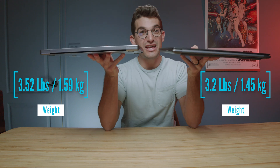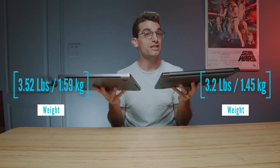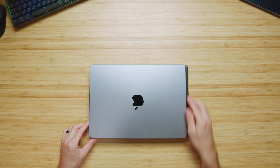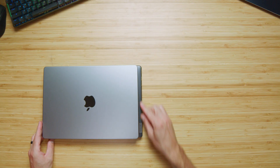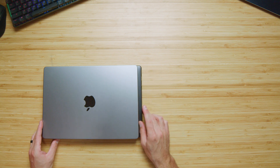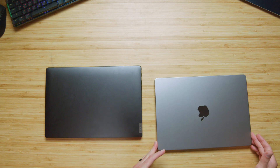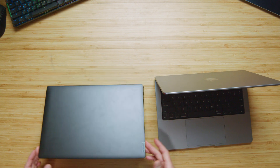Regarding weight and thickness, they are very, very close — almost twins when it comes to those measurements, so either one is a great choice. The Slim 7 Pro X has a slightly wider stance, about a half inch more than the MacBook Pro, so you're getting a slightly wider screen. The screens are great — they are both 3K displays with almost the exact same resolution, except the Slim 7 Pro X is a tiny bit wider.